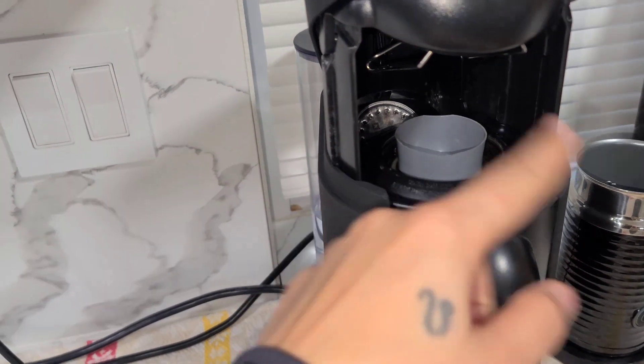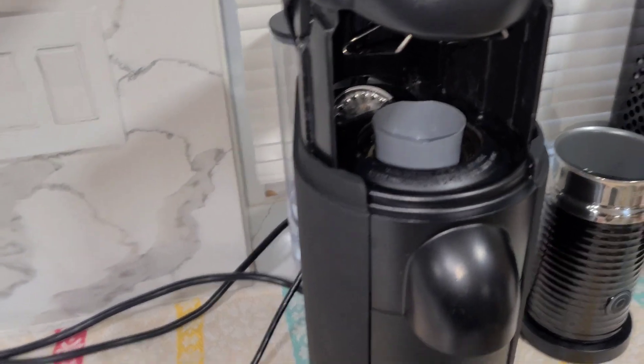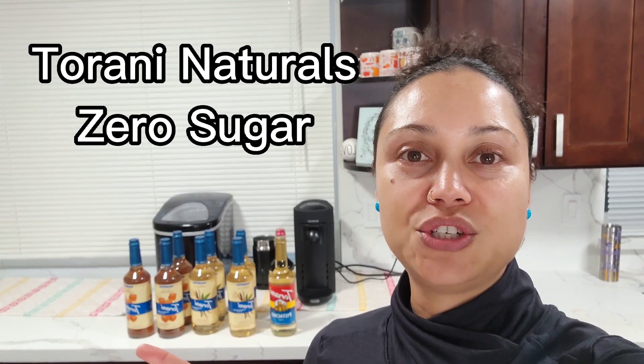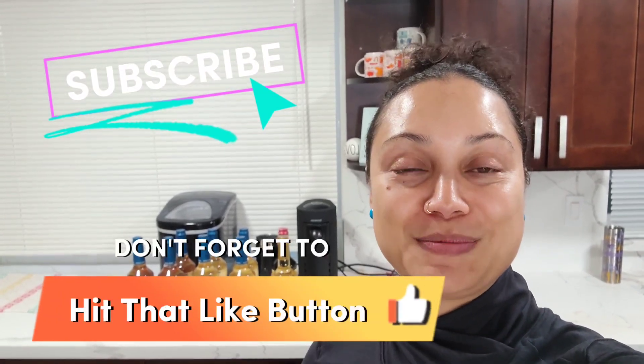A few tips: don't leave your pods sitting open in the machine — make sure you let the pod fall back and drain properly. Don't forget to clean it and descale it. That's it for today's video! I just wanted to share what I got from Torani and Nespresso. I'm super excited to try the Caramel Cookie, and I'm happy to have my Colombia back. The sugar-free salted caramel is a winner. I get mine from the Torani website and the Nespresso website. I hope this was informational — see you in the next video, don't forget to like and subscribe!